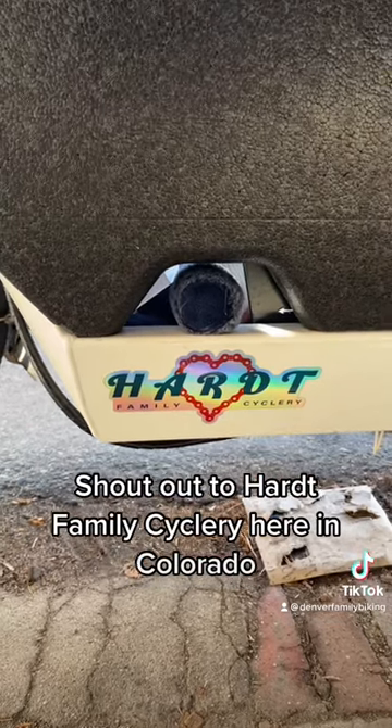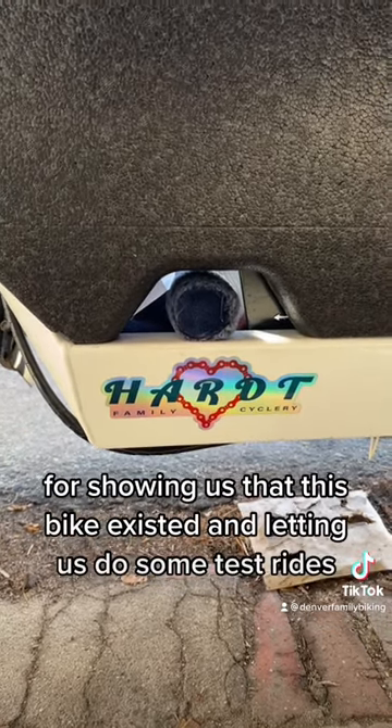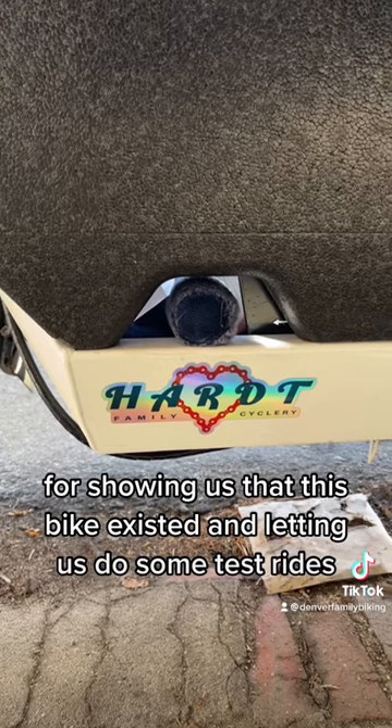Shout out to Hart Family Recyclery here in Colorado for showing us that this bike existed and letting us do some test rides. Super helpful bike shop, can't recommend them more.